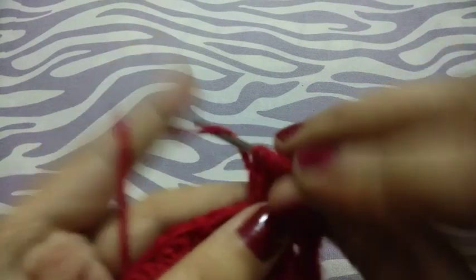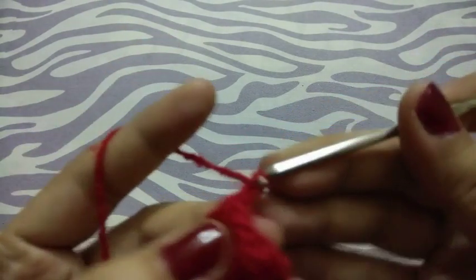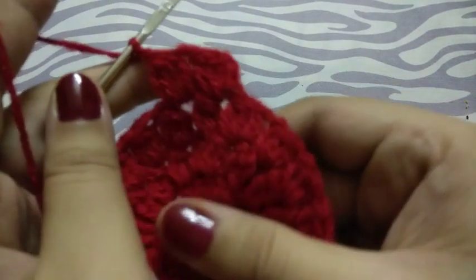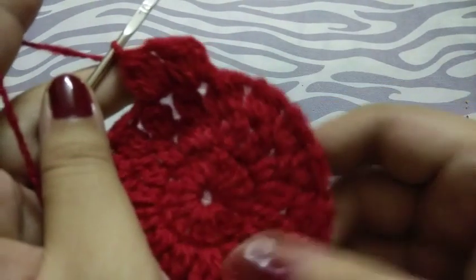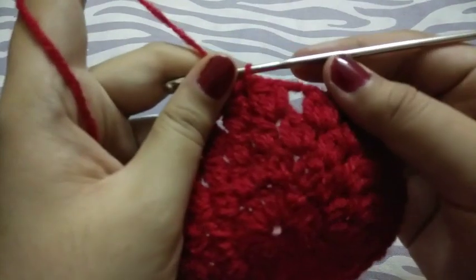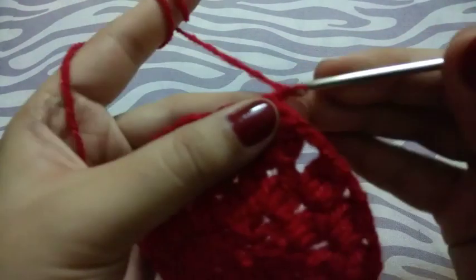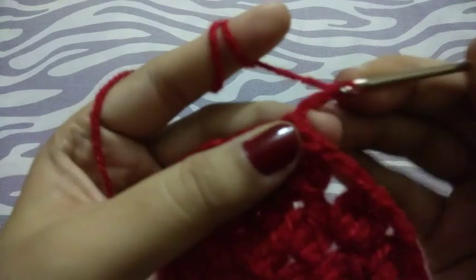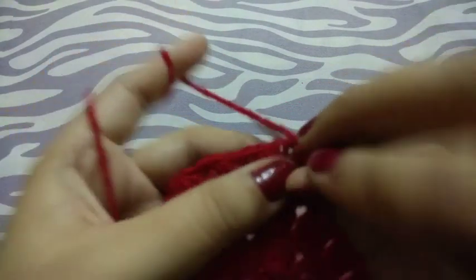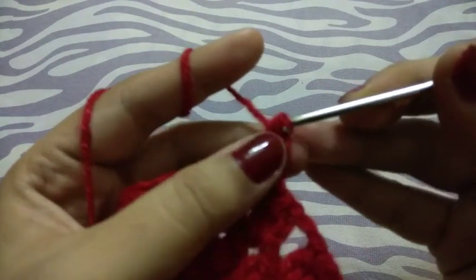In four, now chain two. In this way I will complete my row. I completed my photo also. Now chain three, two more triple crochets in the chain space.